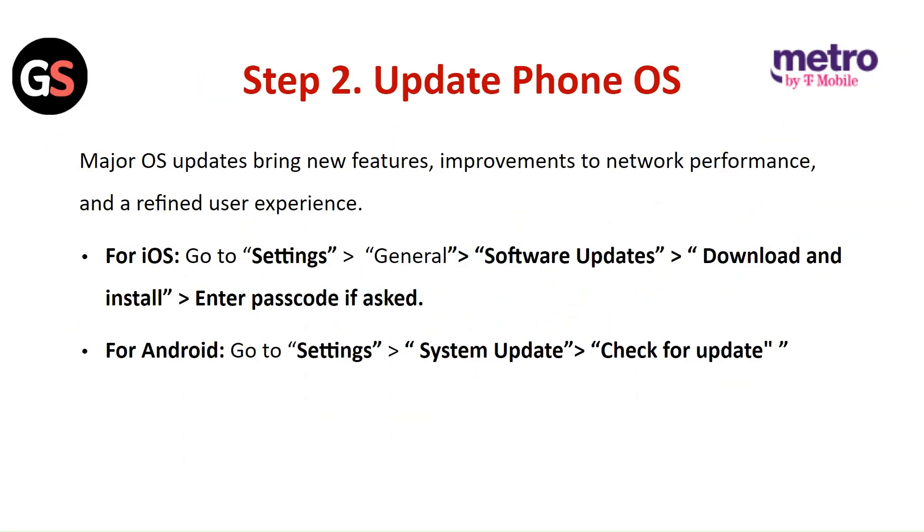Step 2: Update the Phone OS. Major OS updates bring new features, improvements to the network performance, and a refined user experience. For iOS, go to Settings, then General, then click on Software Update, tap on Download and Install, and enter the passcode if asked.